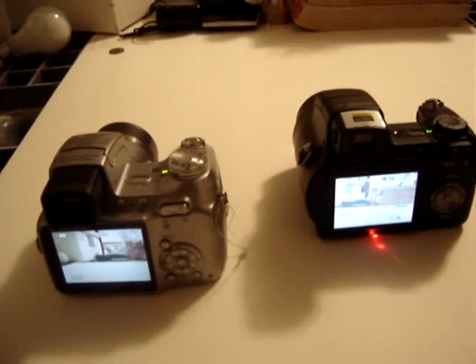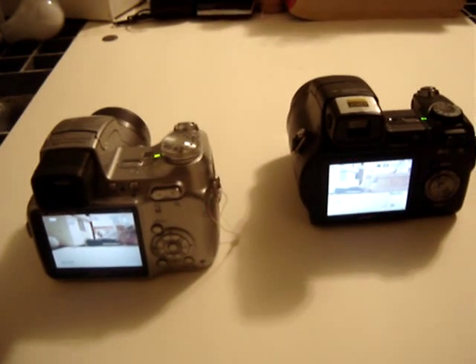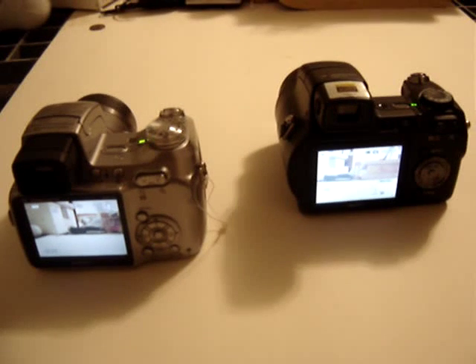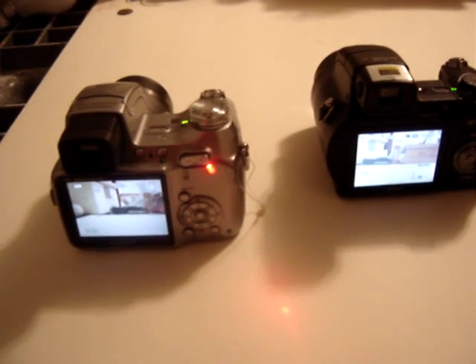The only problem is you have to get a spare lithium ion rechargeable, and that could be a bit expensive — I think $29.95, something like that. Versus this one takes regular AA batteries, so that's cheaper.